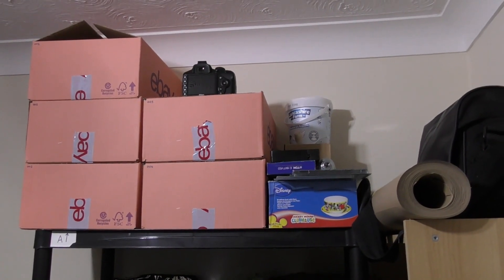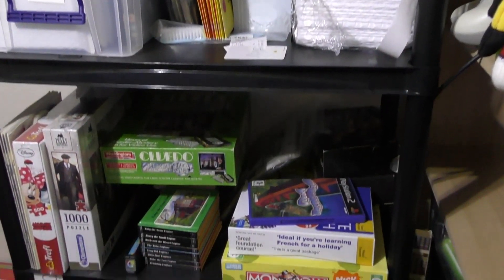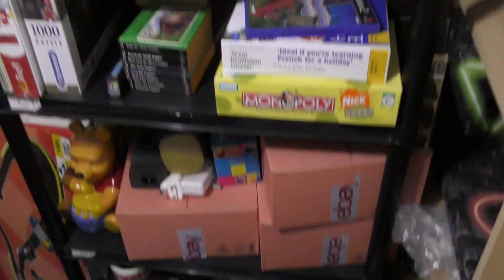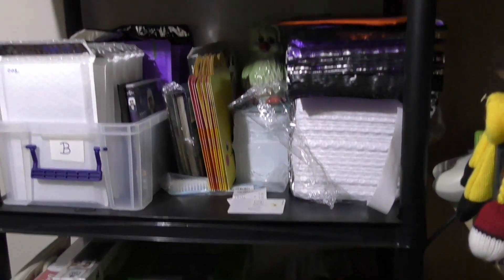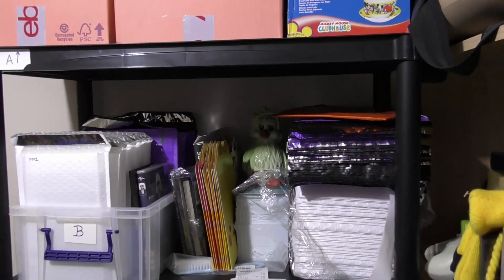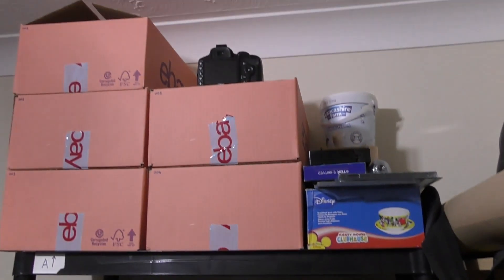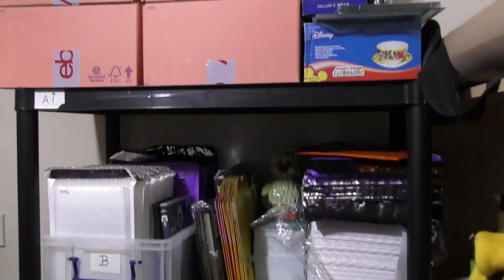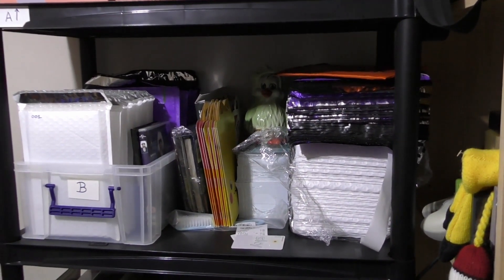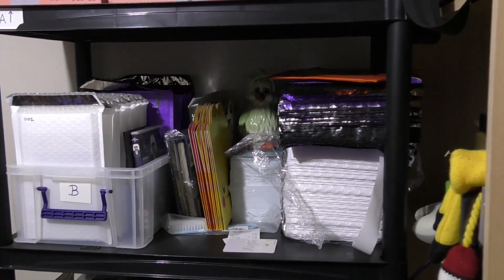So my shelving unit here is all filled up — this is all stuff that is active on eBay or Facebook at the moment, and there are one or two bits that aren't yet. I don't think Orville is on eBay yet, so I'm going to get these packed up now and I will catch up with you when we've got everything moved into the new house and show you around.